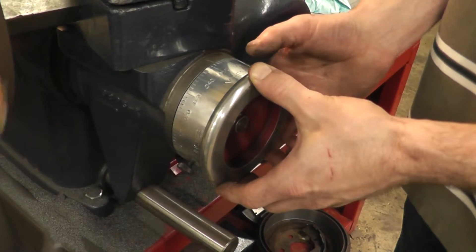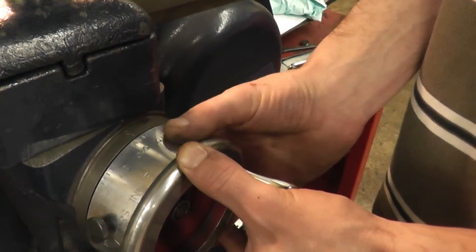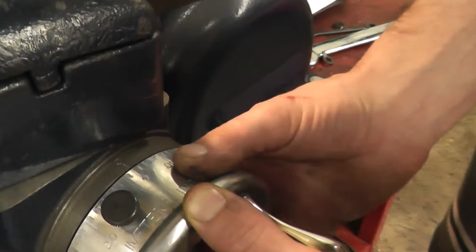We loosen off our knob, make sure we hold here so that when we spin the graduated collar to zero, our hand lever does not move. And there we are — zero.